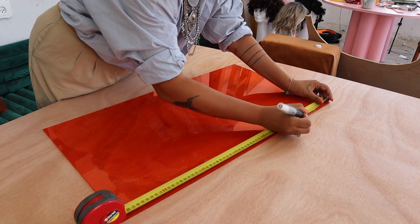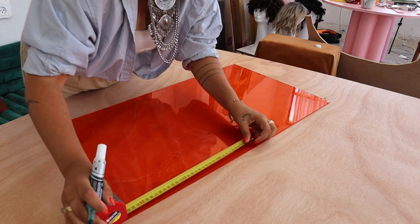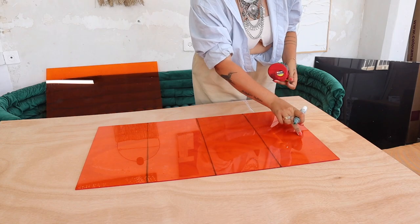In my case it is 70 centimeters, so I'm gonna go to the half and then half again — that is 35, and half of 35 is 17.5. That is where I'm gonna mark that I want my first curve. Now we're gonna find our half.